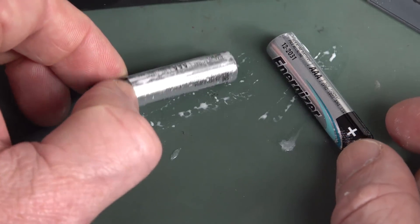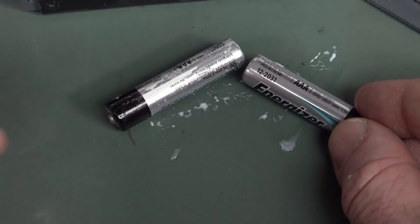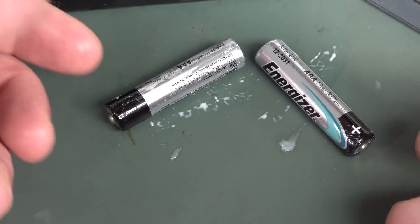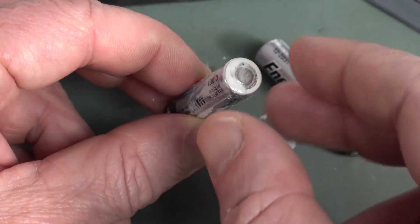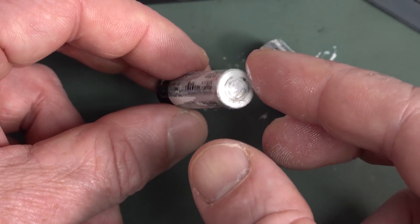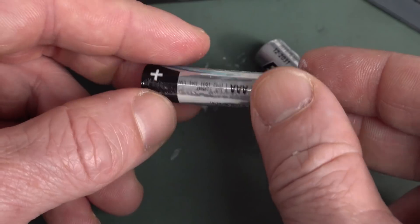Let me know in the comments down below if you've seen a liquid battery leak like that. I've only ever seen it at the end state when it's crystalline. The date is 12/20/31 — these are new. But what the heck? It's definitely come out of the negative terminal there, which is of course where the seal is. That's interesting, is it not?